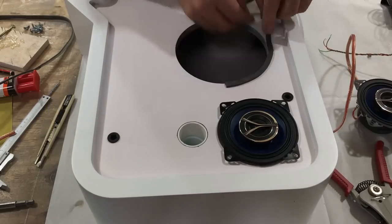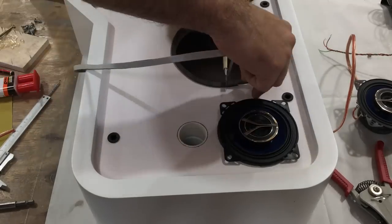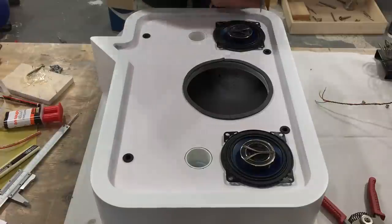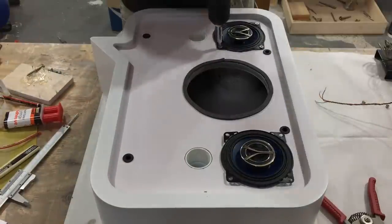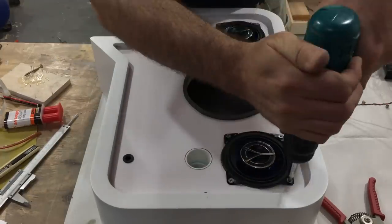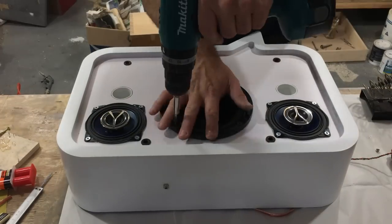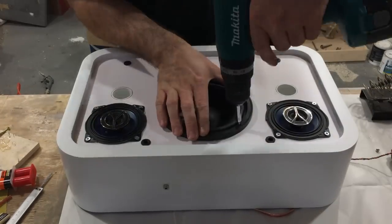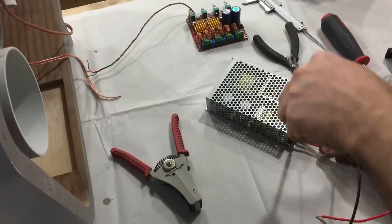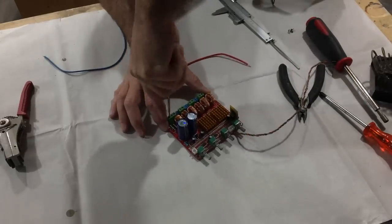Some foam weather stripping is used to line all the holes where the drivers will be mounted, which provides a tight seal. In this stage I'm wiring up the power supply and the amplifier module.